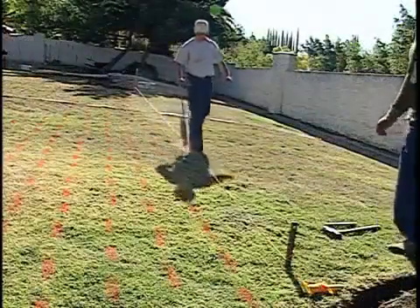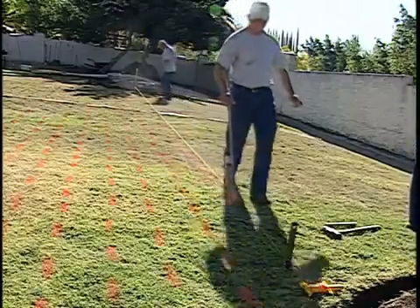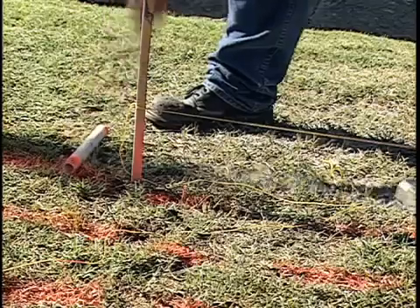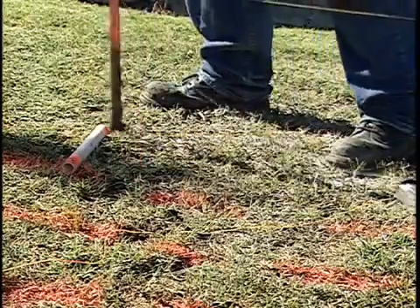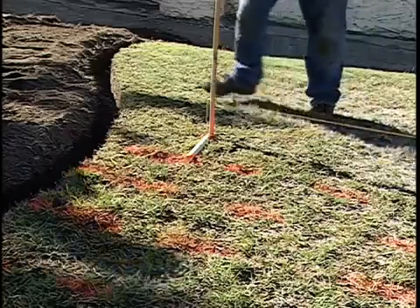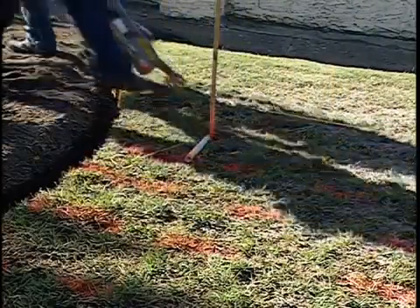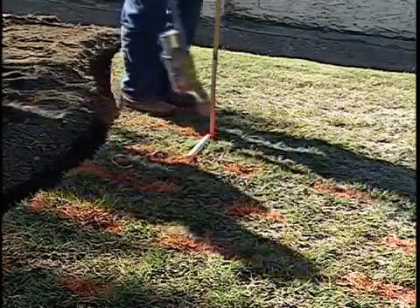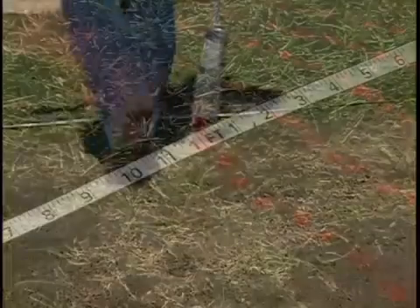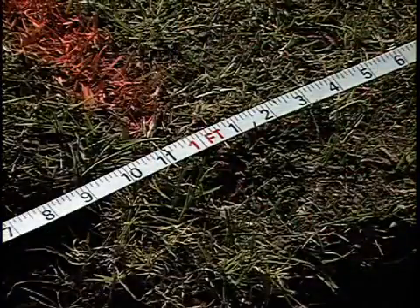Next, the lateral lines are marked. A well-designed drip line system will create an even wetting pattern. A 12 inch section of pipe is used to evenly space the guideline, then the lines are marked with paint. The factors that determine an even wetting pattern are soil type, emitter flow rate, emitter spacing, and lateral row spacing.